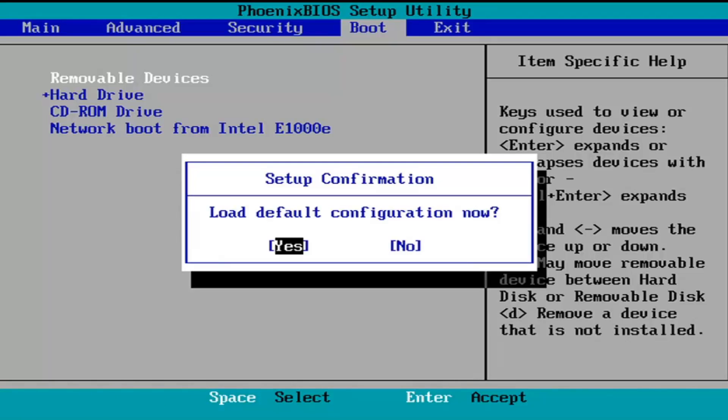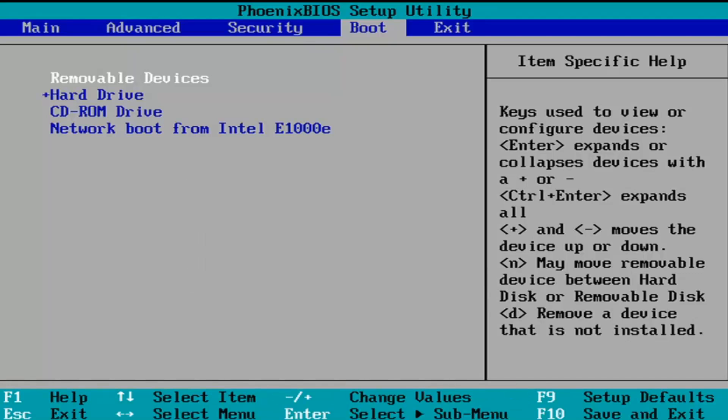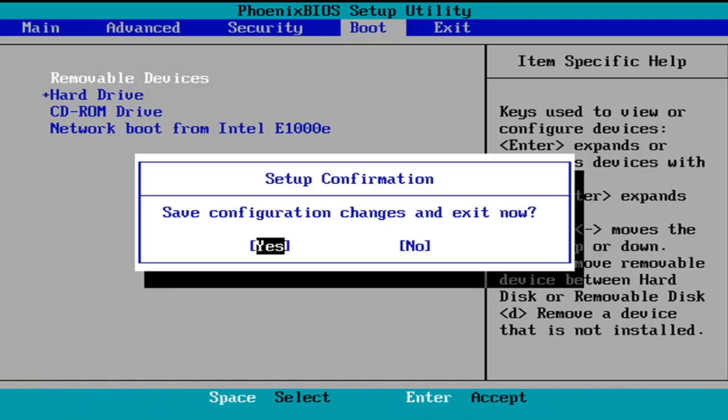It's going to say Load Default Configuration Now. The Yes option is selected, so we're going to hit Enter to select that. Now you're going to tap F10, or whatever it says in your System Key — you can see what it says on my screen here, so it should serve as a pretty clear guide. I'm going to accept that, so Save Configuration Changes and Exit Now. I'm going to tap Enter to save the changes. It will reboot, and we should relaunch into Windows, and the BIOS should have been reset at this point.